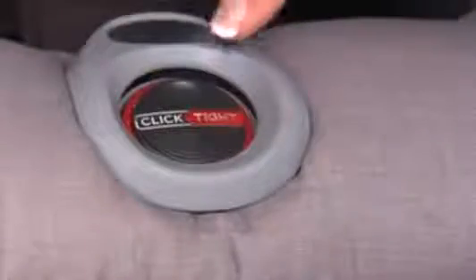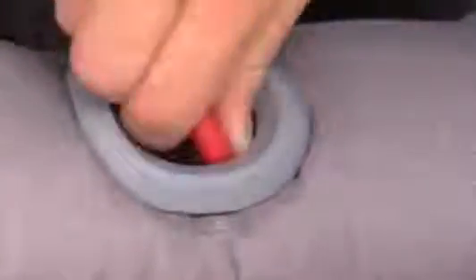Open the ClickTite by pressing the dimple on the ClickTite dial and rotating the dial clockwise until it releases, then lift to open.